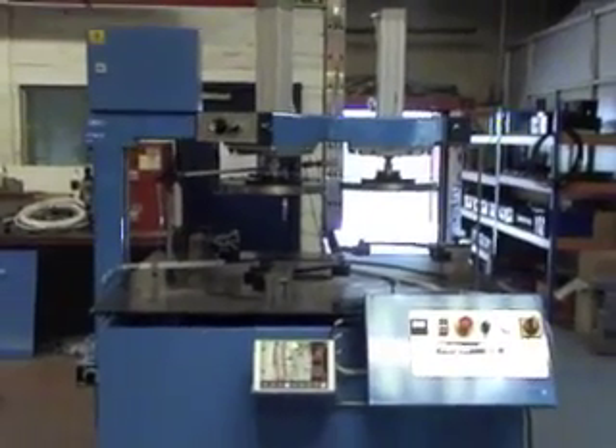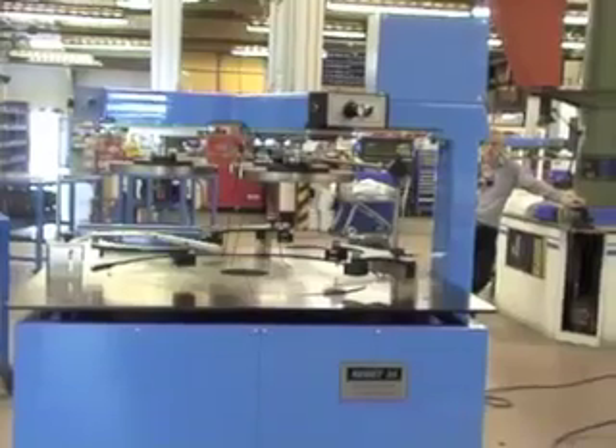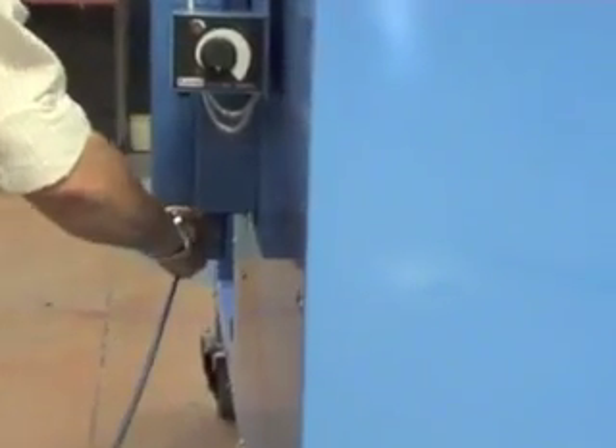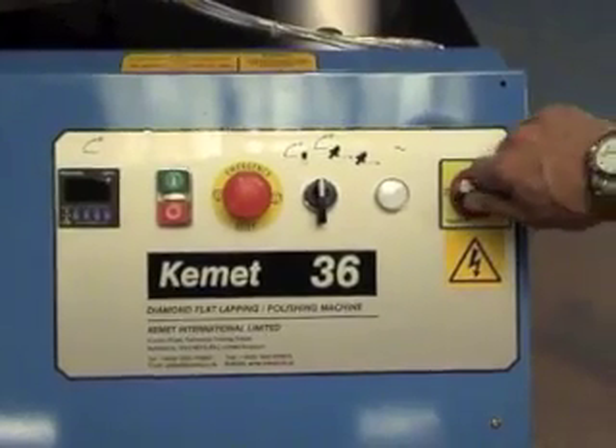This is the Kemic 36 Pneumatic Lift Diamond Lapping Machine. It requires air and three-phase power.